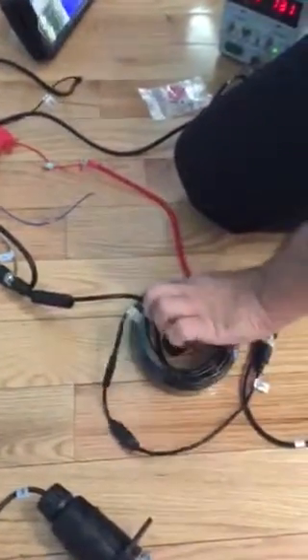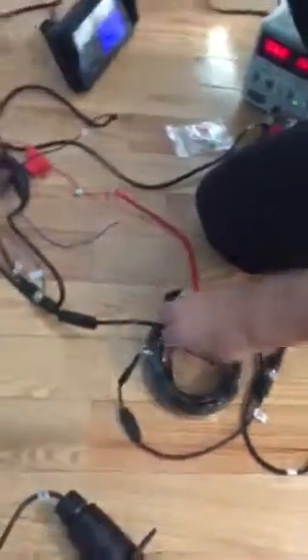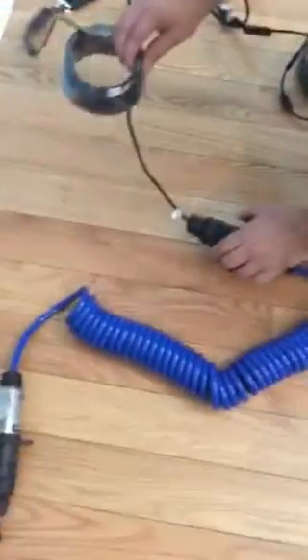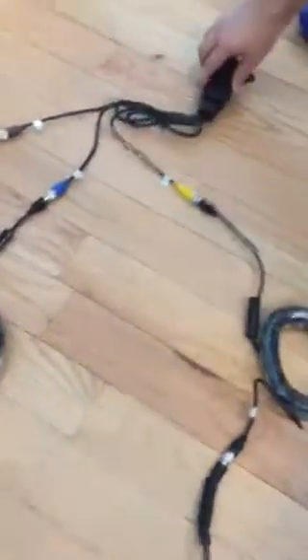The forward facing camera gets mounted to the tractor, to the front portion of the truck. That's all connected to the 7-way plug. It's going to have a 26-foot cable — the tractor part — and it connects to the pigtail between the truck and the trailer.